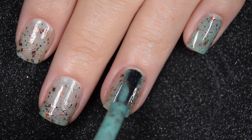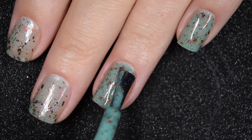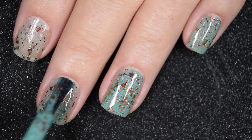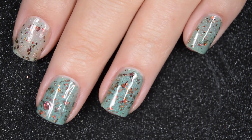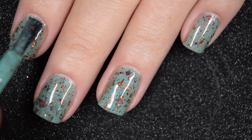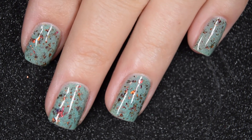Here's that second coat, and this does cover completely in two coats — could use a third, could get by with two. This one is also going to dry textured, so a top coat will help smooth that out. These also look really beautiful matte, and nothing's going to be difficult to remove, so there is two coats.